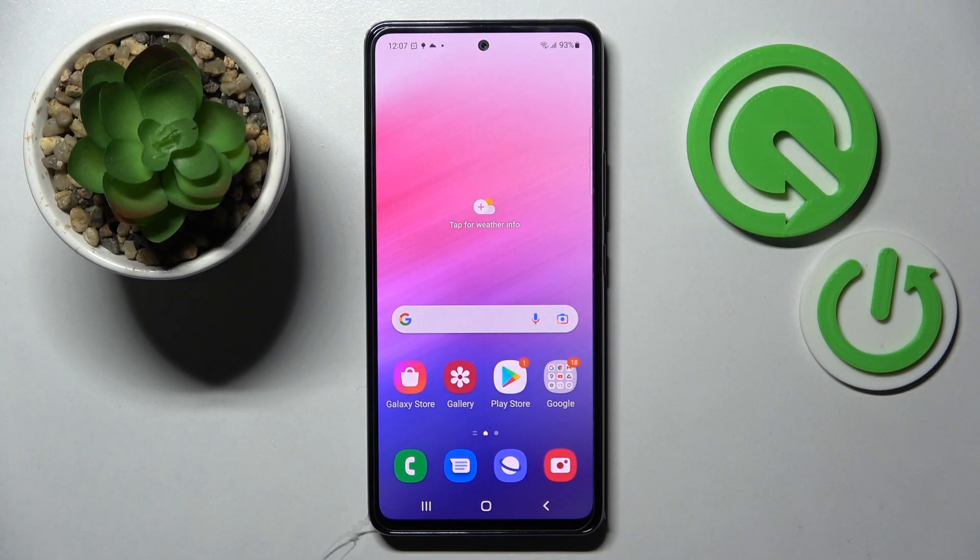Hi! In front of me is Samsung Galaxy A53 5G and today I would like to show you how you can connect it through Bluetooth.